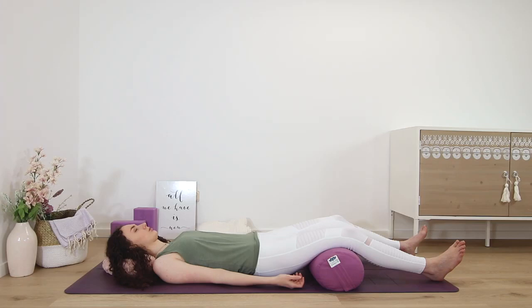Feel the entire back of the body. Feel the entire front of the body. Feel the left side of the body and feel the right side of the body. Feel the whole body resting here.